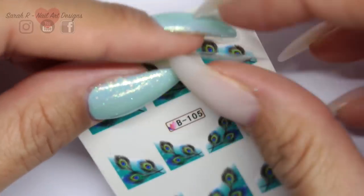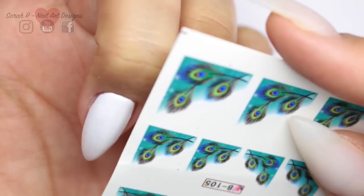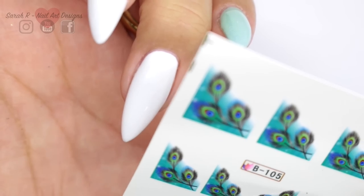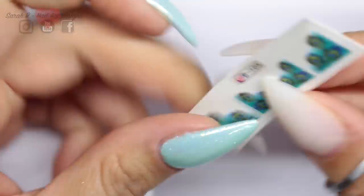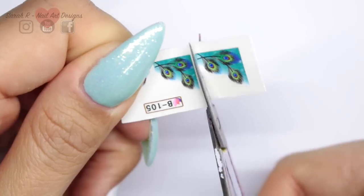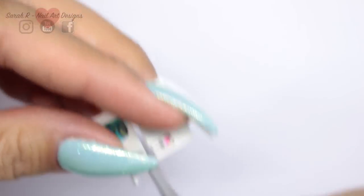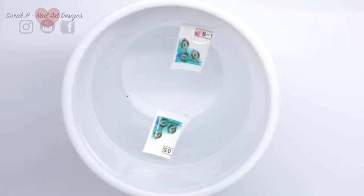Most water decals do come with a plastic film, and you really do want to remove that before you start because you'll get into all sorts of trouble — and that's from experience. Here I'm just sizing up the ones that I want; I decided on the two smaller ones, so I just cut them and then put them in some water. You'll wait around 15 to 20 seconds — my water is lukewarm, not super cold or anything.